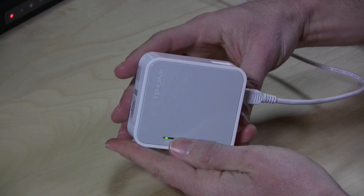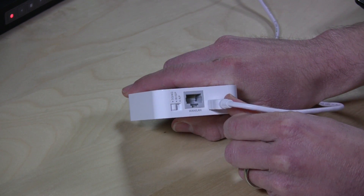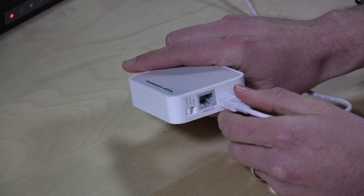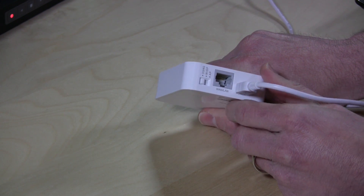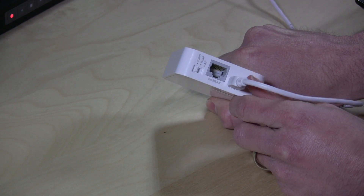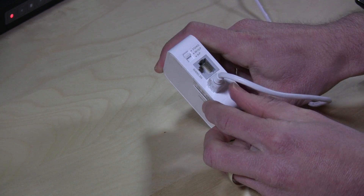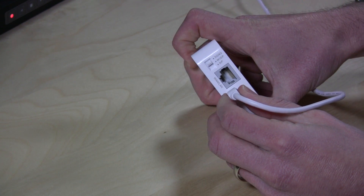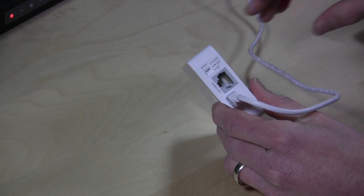The first thing that I like about this router is that it is powered by USB, and in fact you can plug it into your computer. It has a splitter cable, so if your USB port doesn't provide enough power, you can plug it into two ports and get what you need. It also comes with a regular USB AC adapter you can plug into the wall, but if you want to carry one less adapter in your bag, this is a great way to do that.